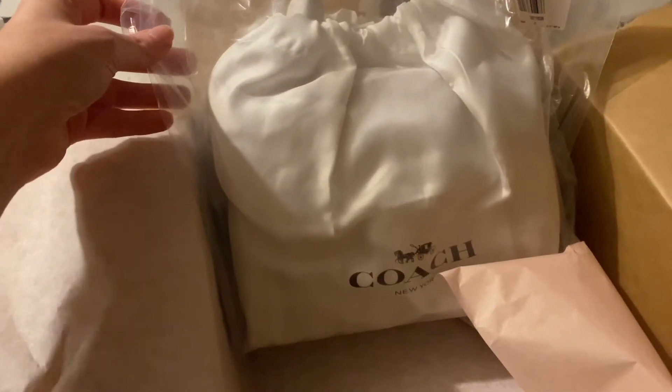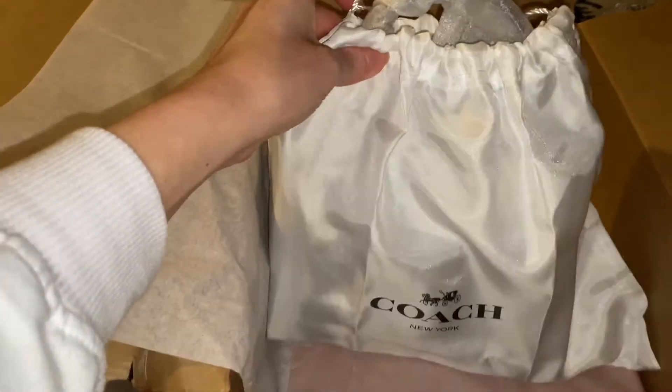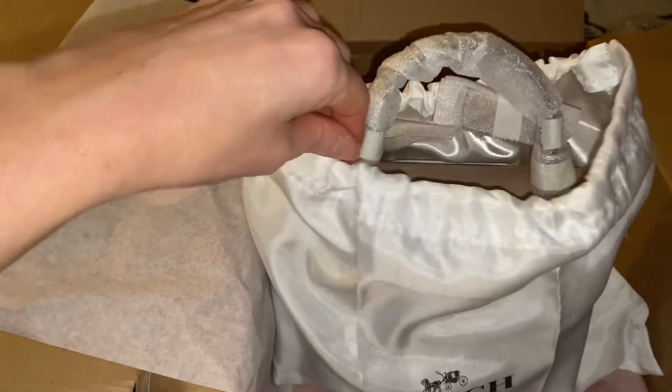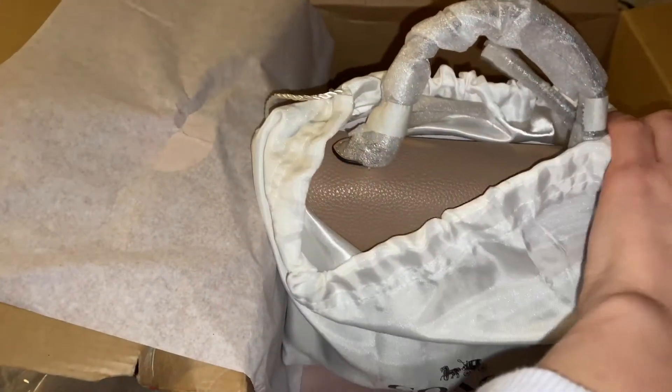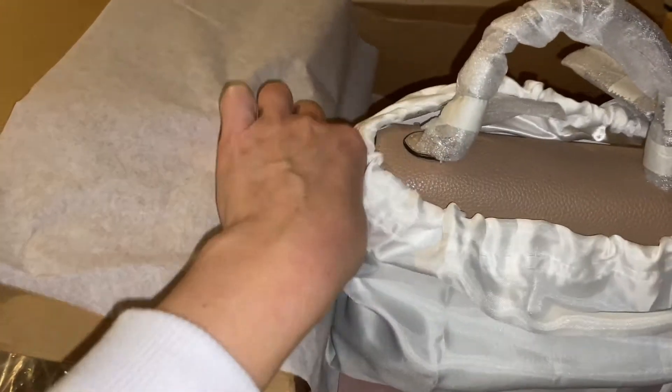Let me undo the foil — I didn't expect this much foil. Here it is with a dust bag and more packaging. This is the Tabby Top Handle in the color taupe and it looks quite small, so we'll see.